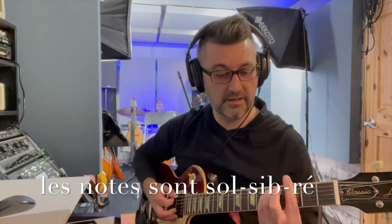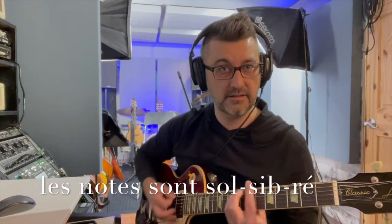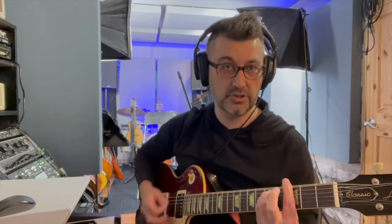Si je vais au deuxième accord, comme on avait parlé dans notre capsule 2, j'enlève mon deuxième doigt. Ça fait place à la note si bémol. Ça va être la même forme mineure partout sur le manche. Chaque fois qu'on va jouer cette forme, ça va me donner des accords mineurs automatiquement. Si on est en sol, ça va me donner sol mineur. Si je suis en cinquième frette, ça va me donner la mineur. Et ainsi de suite.